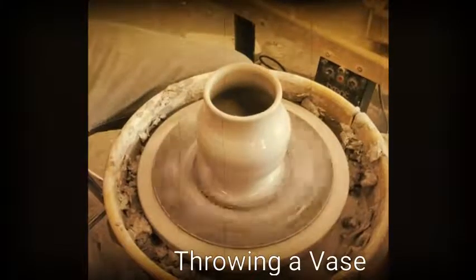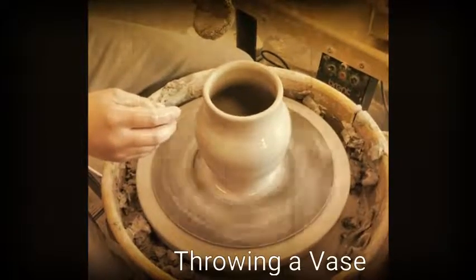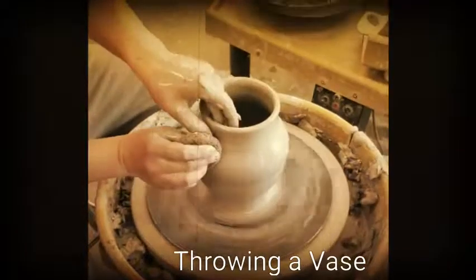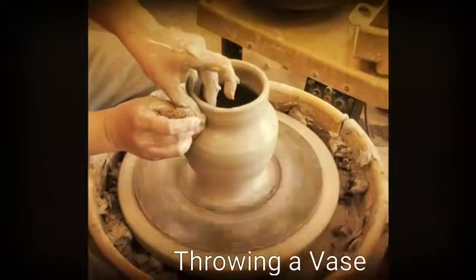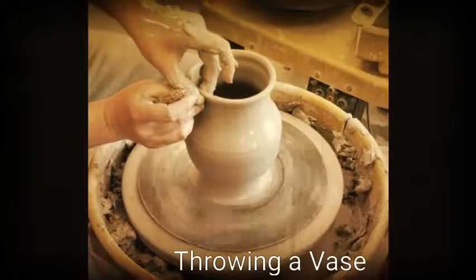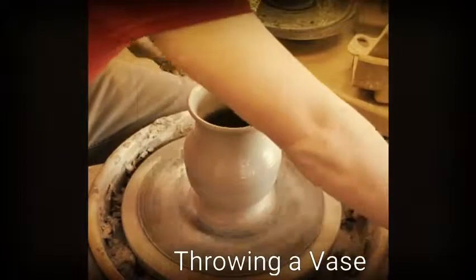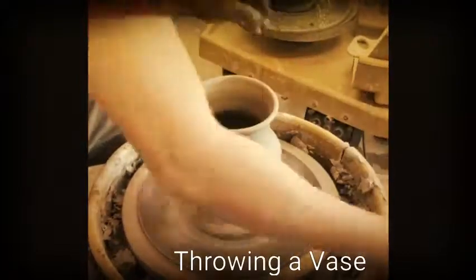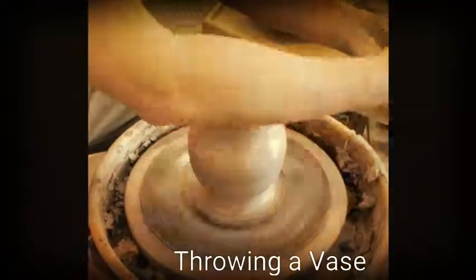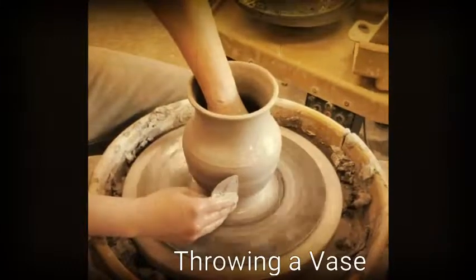All I'm doing at this point is taking my sponge and applying a little pressure outward. Once I'm satisfied with the body, I'm going to clean up the shoulder, the neck and the lip. I usually use a metal rib when I'm done with my cylinder to clean off all the excess slip that's built up during the throwing process.